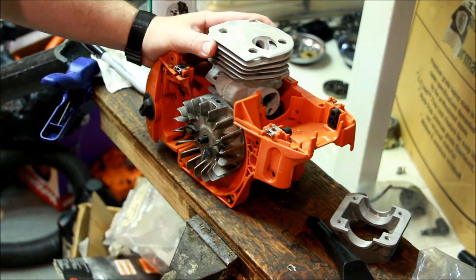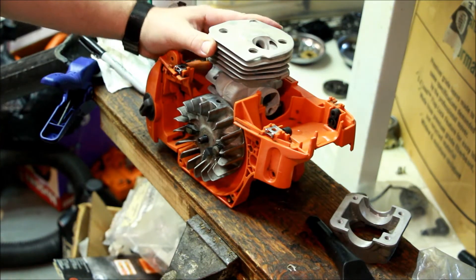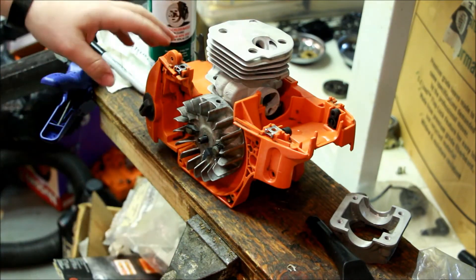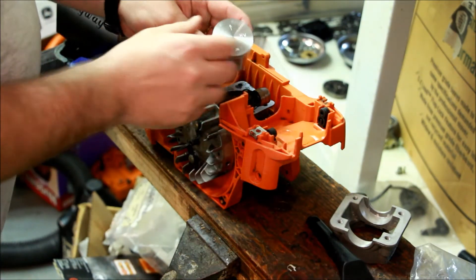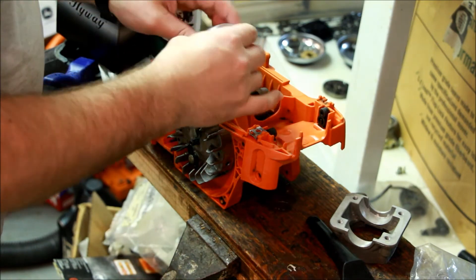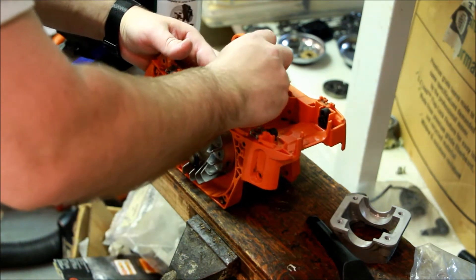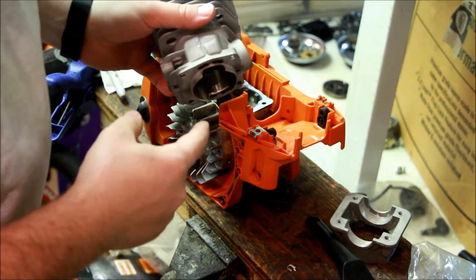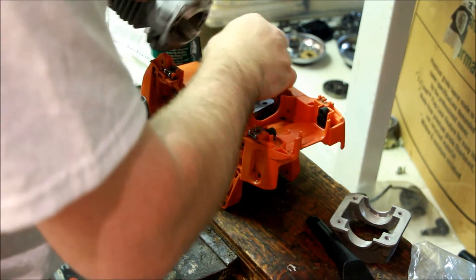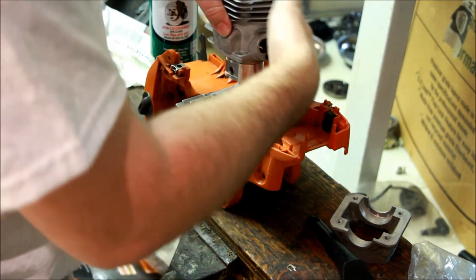I think my X-Torque was somewhere around there stock - pretty tight. The 262 XPs I've checked are 43 to 44 thousandths. Anyway, that's that - let's check the highway cylinder. I haven't done this one yet but let's make a prediction: 40 thousandths - there's my prediction. If it's 60 I'll be disappointed.